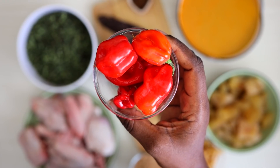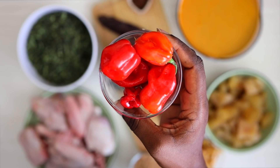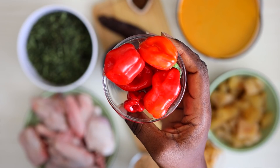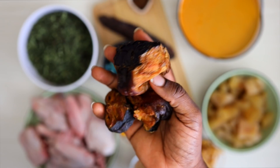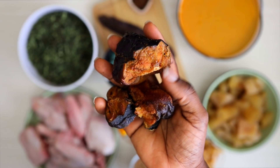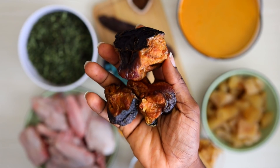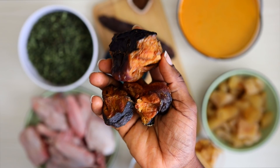I like to have a bit of fresh pepper when I'm making this recipe — these are atarodos, the red ones. I also have the yellow peppers; they give it a different kind of flavor so I'm using these as well. Last but not least is smoked catfish. Catfish is perfect for this recipe, and the combination with the chicken is going to make it so delicious.